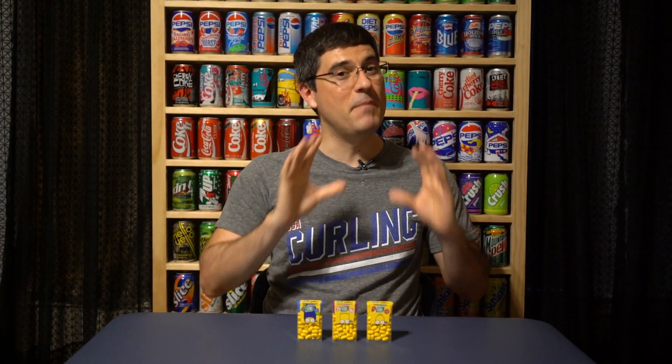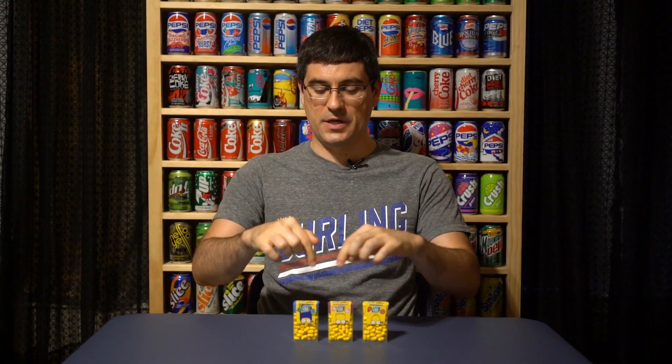What's going on guys? Bobby with Consumer Time Capsule, back with another review for you here. And today we're at the capsule to talk to you about the American release, the brand new release of the Simpsons Tic Tacs.